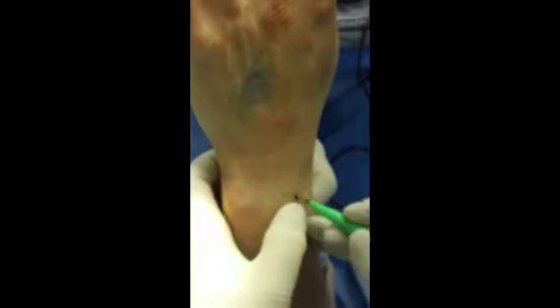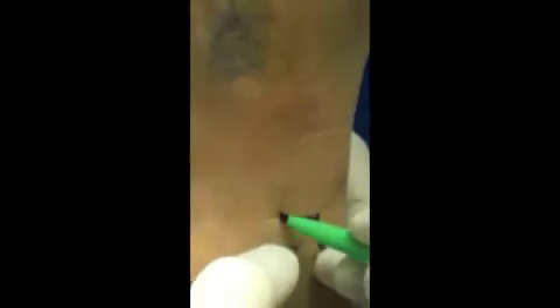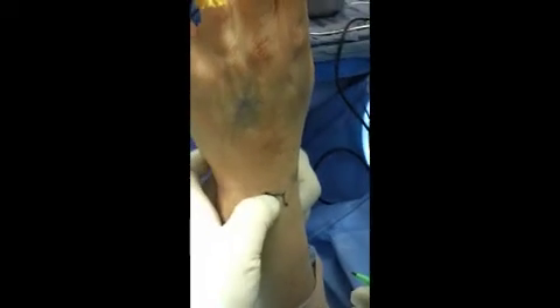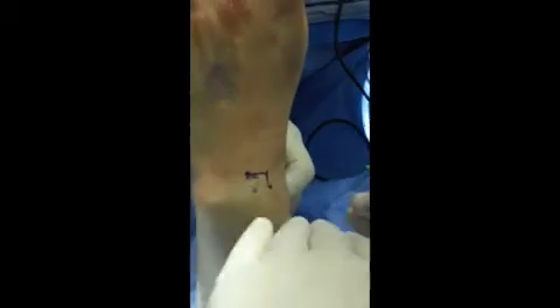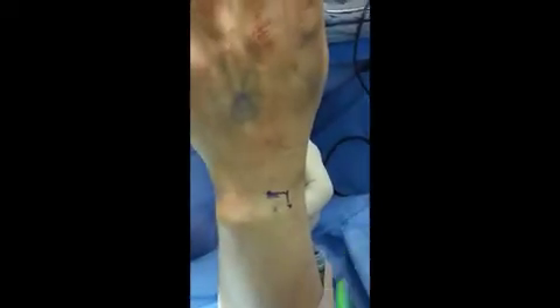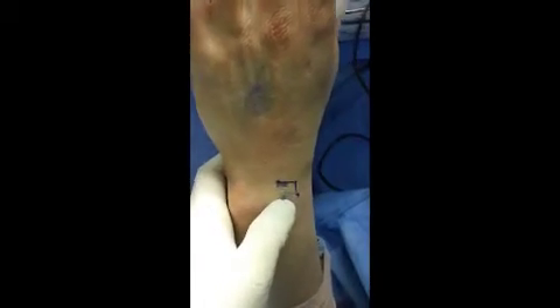Identify Lister's tubercle. You can feel a nice bump, and then you go approximately 1 centimeter distal and 1 centimeter ulnar to that nice soft spot. If you palpate at that spot you can feel the edge of the radius, and remember the radius has a palmar tilt of approximately 11 degrees, so you need to keep that in mind.